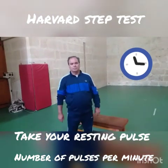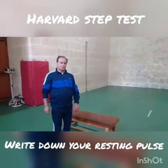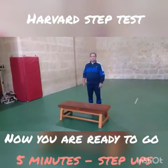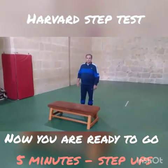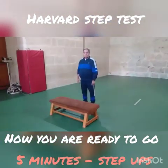Now that we know how to take our resting pulse, all we need to do for the Harvard step test is to have a stopwatch and a bench 50 or 40 centimeters high, depending on the age. What we are going to do is step up and down the bench for five minutes.